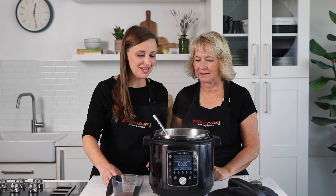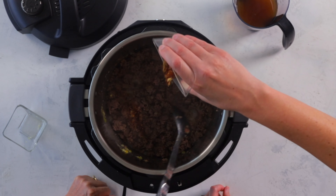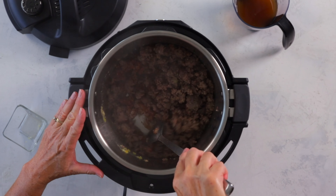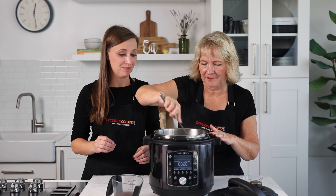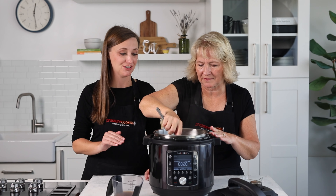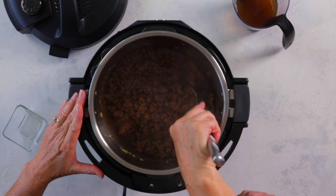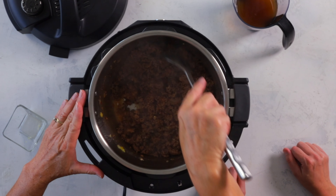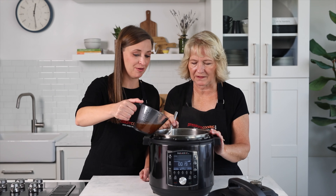Once the meat is brown and crumbly, go ahead and add your spices that you measured previously — just shake them on top and stir them in really well. It's important to make sure they don't burn to the bottom of the pressure cooker, so keep stirring and scrape the bottom. If you start seeing them stick, give a good scrape, and if that's still not enough just pour in a little bit of your beef broth to loosen them up.